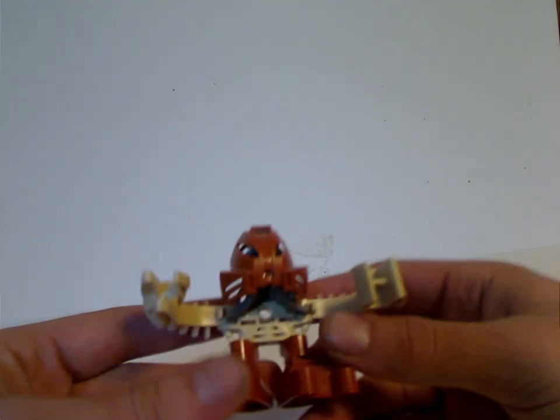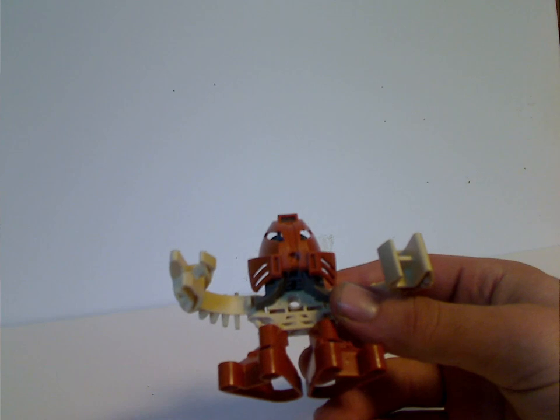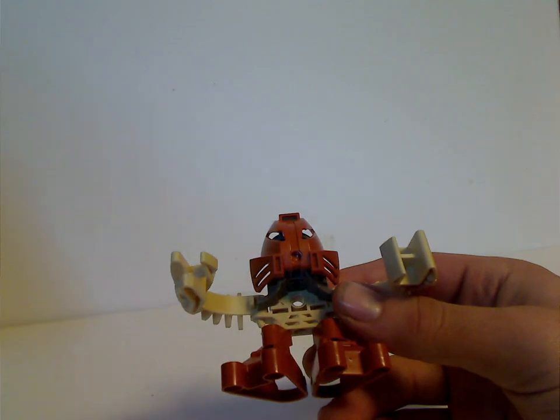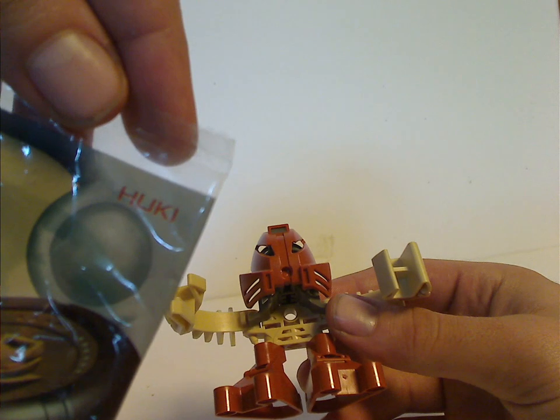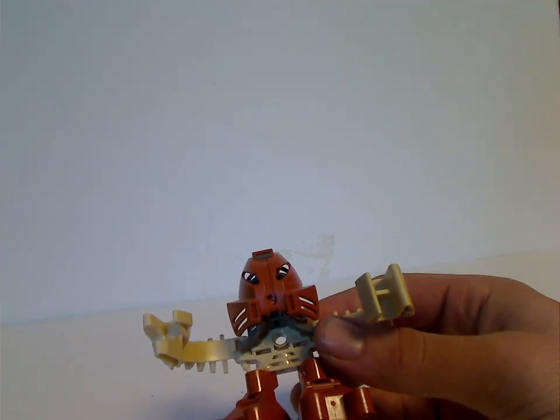Now onto the sets. This is going to be going in the number order of the bag sets, and this will be done similarly to Fast Food Toy Reviews. So first, with number one, is Huki, who was kind of changed later. It's spelled H-U-K-I, until it later changed to H-E-W-K-I-I.